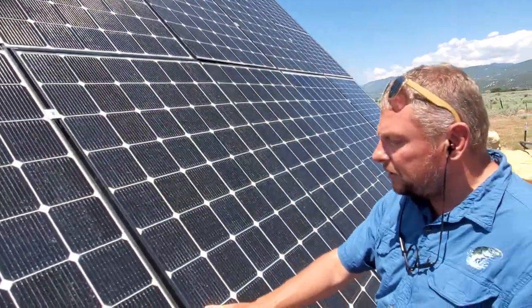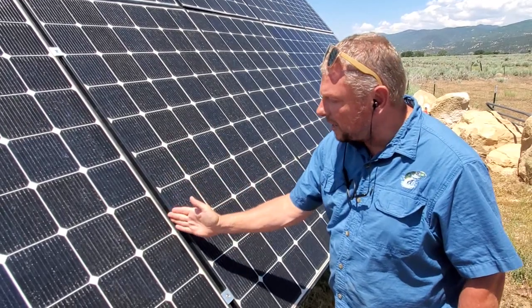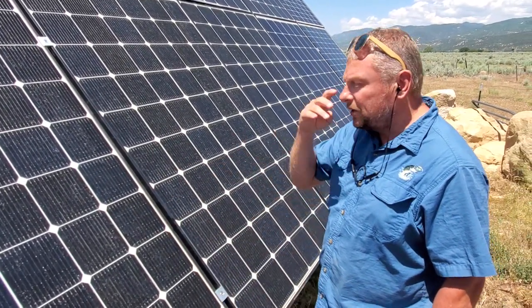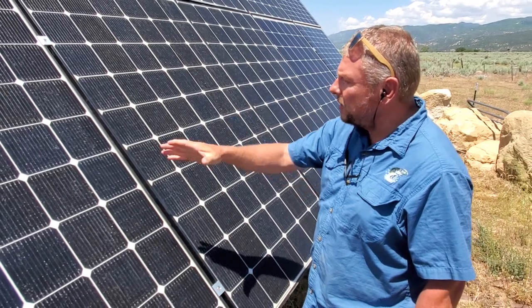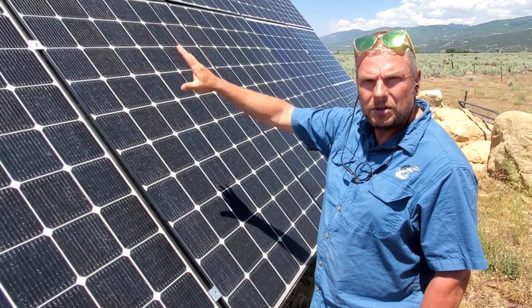These solar panels are 320 watt panels. They are 39 and a quarter inches wide by 62 inches long. You can put bigger or smaller solar panels on. You can fit more smaller solar panels, but this is kind of designed for about a 3,300 watt array.